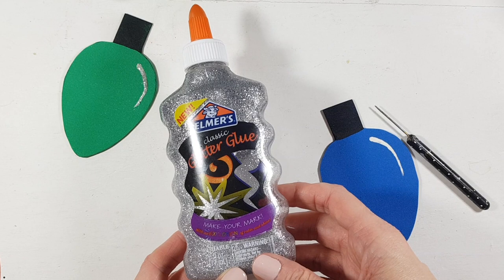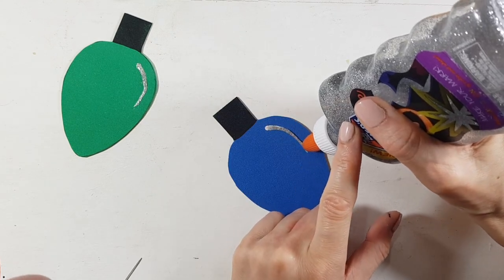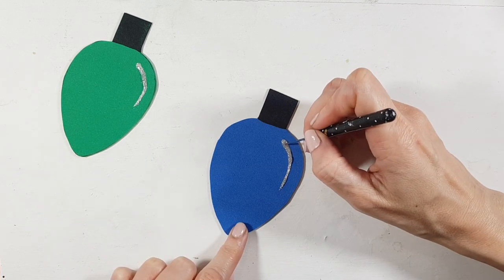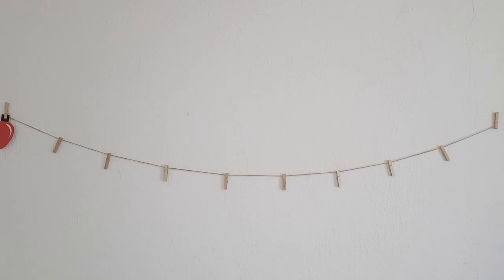You can use a toothpick as well if you prefer, but I just prefer to use this one because I can clean it and reuse it. For some of them, I'm going to be using Elmer's glitter glue in silver and I'm just going to go on top of the white paint and then arrange it with my dotting tool so it looks even. And that's pretty much it for the crafty part of this.